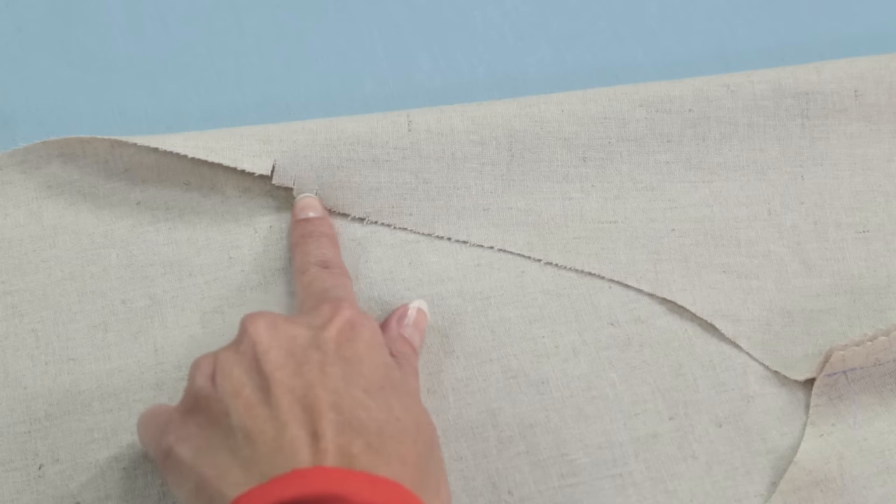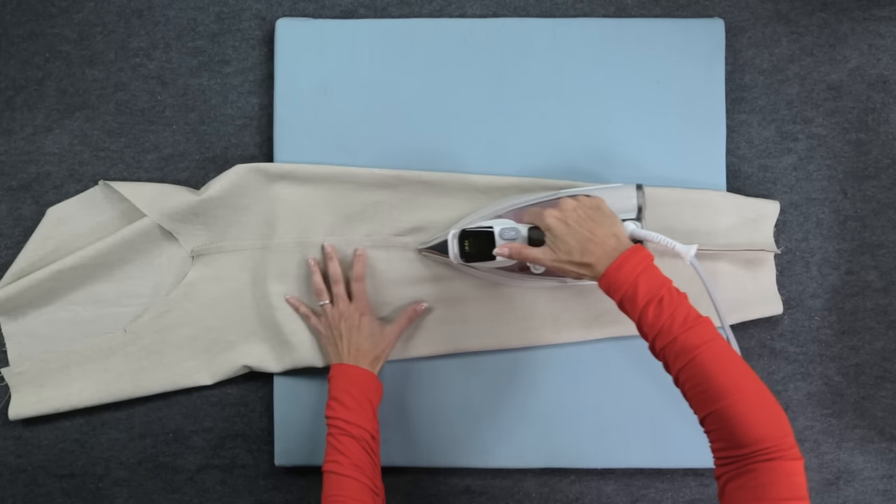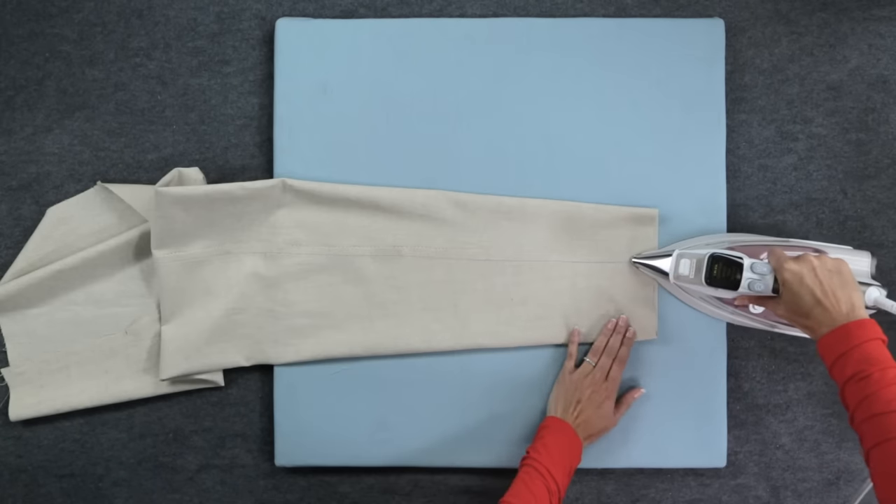Look for the triple notches on the crotch seam — this is the back of the pants. Press the seam allowance in this direction. One leg down and one to go. Just follow the same steps again for the second pant leg. Once you've done that, you'll join the two legs together at the crotch seam.